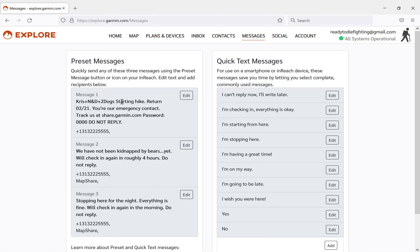You can do preset messages and quick text messages completely independent of a phone, just on the little Garmin device. I have these three messages that basically let people know I'm okay. Probably should have one saying I'm in trouble and to send help, but the Garmin has an SOS button for that - its purpose is to actually get emergency help. I have not been able to test this; you're not supposed to test it and I do not want to pay fees or have search and rescue come out.